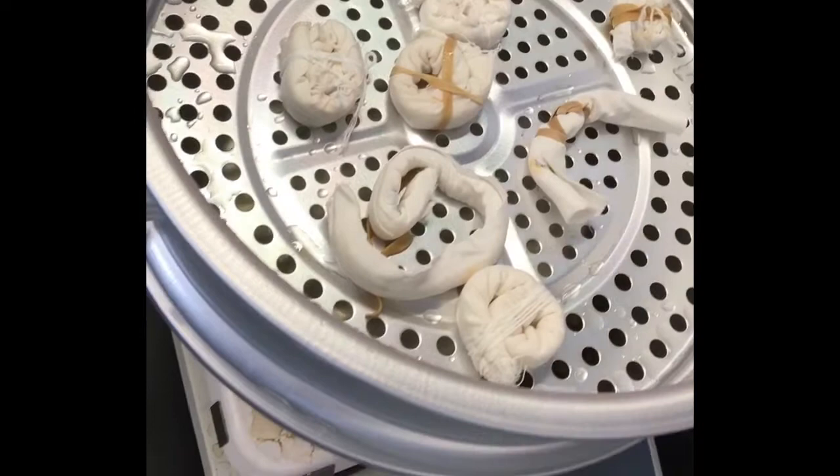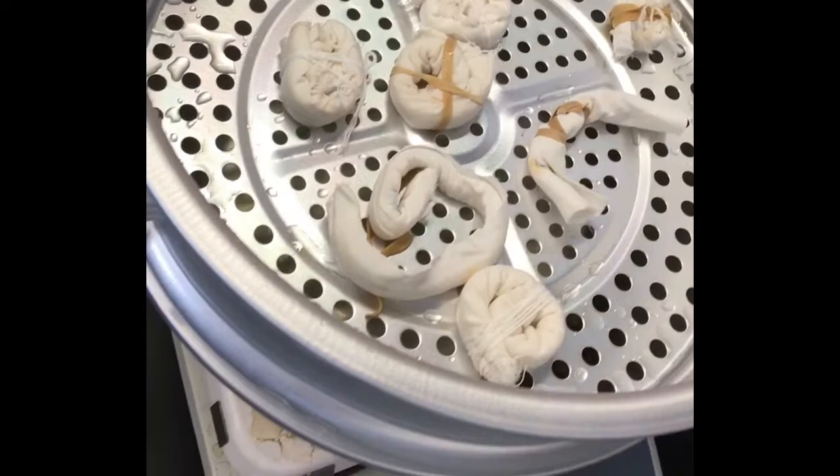They're going to steam it. It takes about 25 minutes and we'll be ready. This is it — this is my first time doing Bundle Dyeing from flowers. It appears to be using flowers as a natural dye. Cheers!